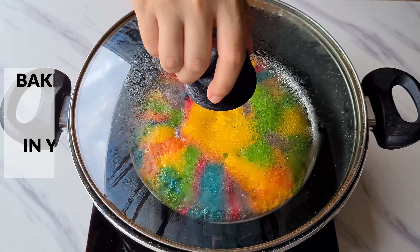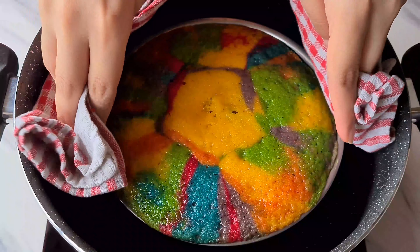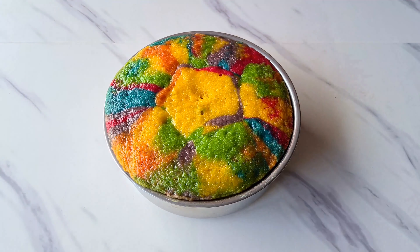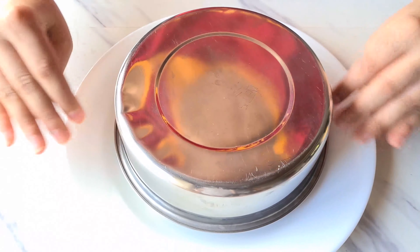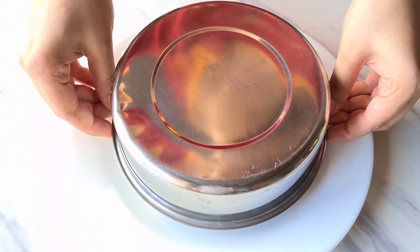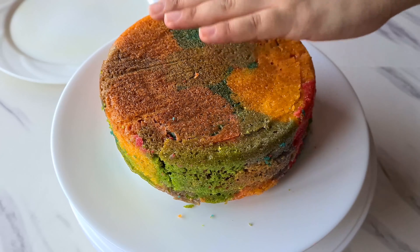For baking we are going to use a hot pot. Place a wire stand inside and preheat for about 8 to 10 minutes on medium-high flame. Once preheated, place the cake tin into the hot pot or kadai and bake the cake for about 45 to 50 minutes on medium-high flame. You know your cake is done when you stick a toothpick into it and it comes out clean.